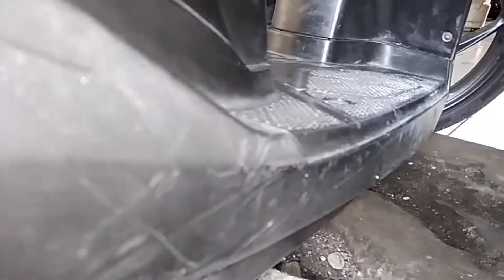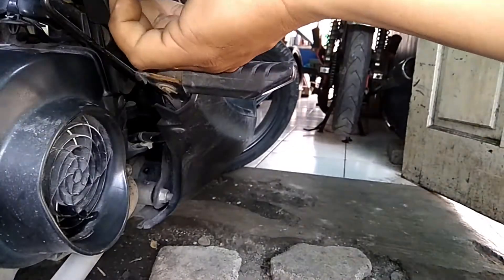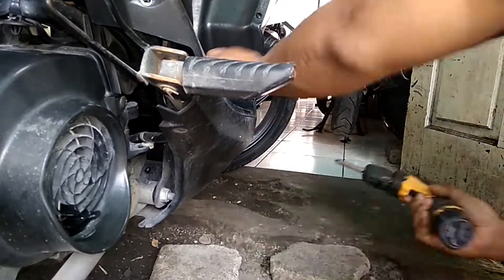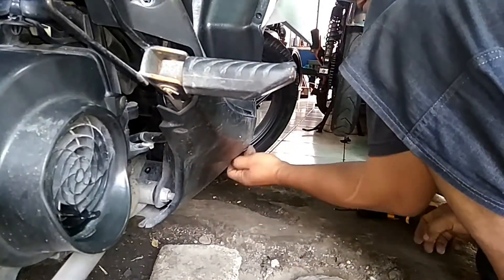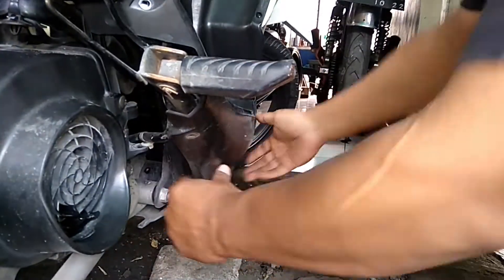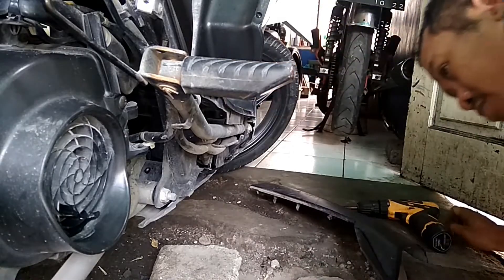Beberapa tips dan solusi agar motor metik terhindar dari si binatang pengerat. Biasanya motor sering diparkir di luar rumah ya — kalau di dalam rumah biasanya jarang sekali. Jadi ini parkirnya di luar rumah, di halaman rumah.